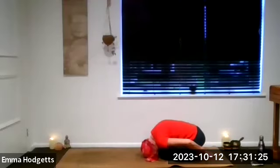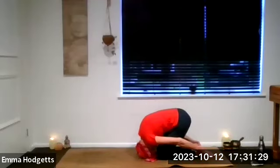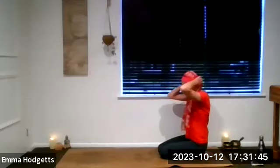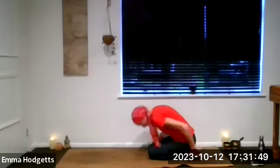Grab hold of the heels. Take a breath in as you breathe out, lift the hips. You can keep hold of those heels and stretch into the shoulders. Stretch into the back of the neck, stimulating the throat and the crown. Take a few breaths. Also good for the heart — the back of the heart space. You can breathe into the shoulder blades.